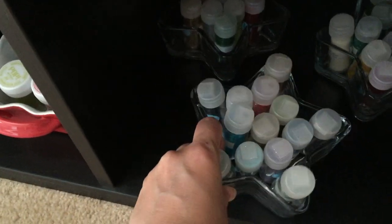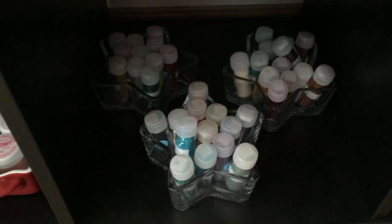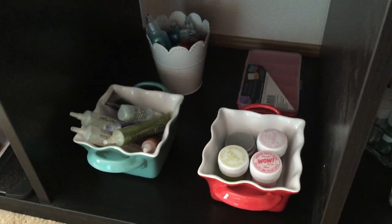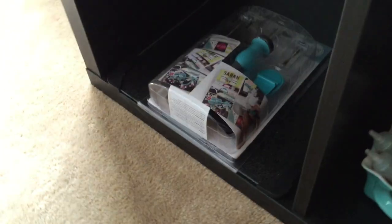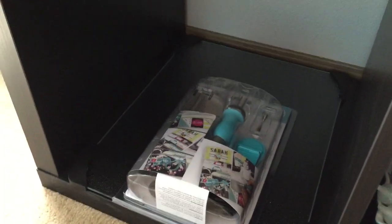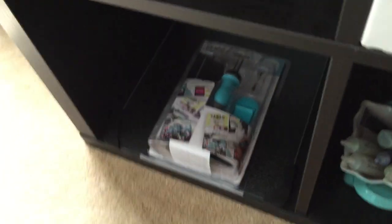Then I have these cute little star containers that my friend got me — you know her, Vanessa from 77 Butterfly Love. They are full of Martha Stewart glitter. And over here I have stickles and glitter glue and some beads. And then I just got a fuse tool so I picked up a glass mat and I haven't opened it yet, so it's just sitting down there.